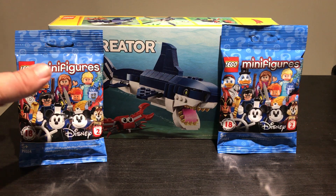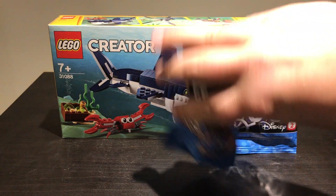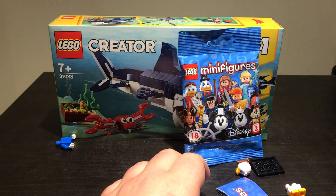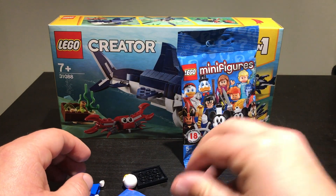Let's open these up, shall we? Of course I don't have scissors on me, so just in with our hands. I haven't looked in it yet — I have no idea who it's going to be. Oh, it's one of the ducks. I don't watch DuckTales. I feared I might get a duck, and I got a bloody duck. Isn't that brilliant? Okay, that's all right.